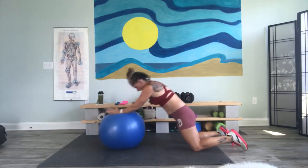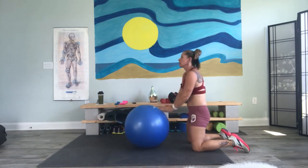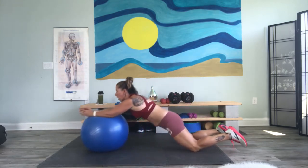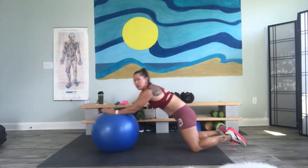Out and in, out and in. We are working our abs, quads, lats, chest, core — everything.